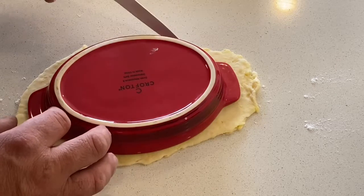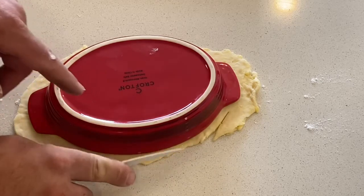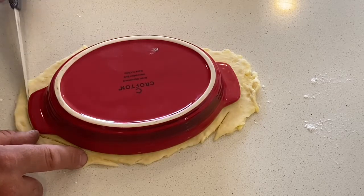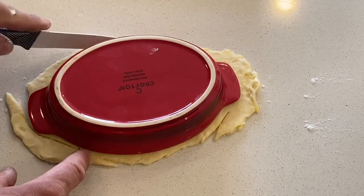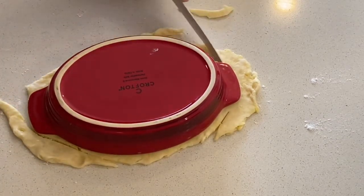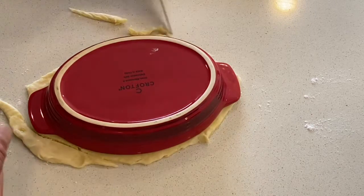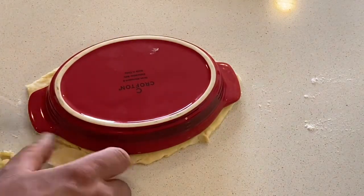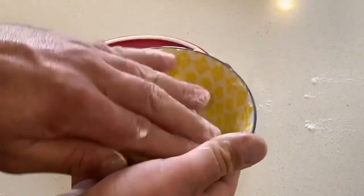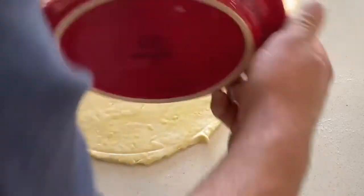With the offcuts, just put it back with the rest. You can glad wrap that, throw it in the freezer, use it again next time - it'll hold in the freezer. There's our pie crust. We'll put our filling in the dish and the pie crust over the top. Preheat the oven to 180 degrees.